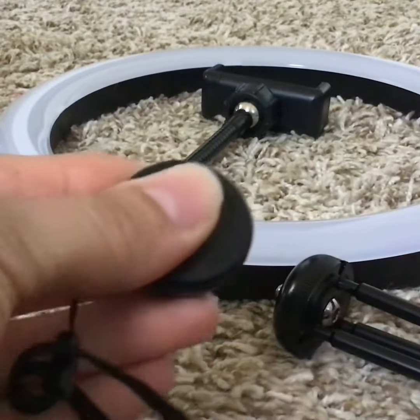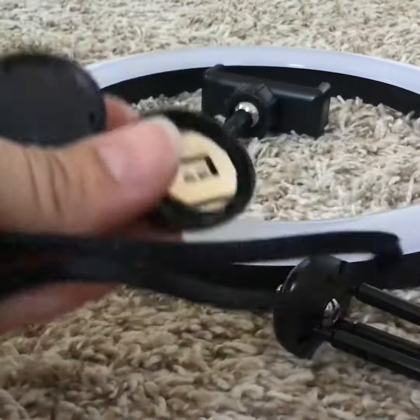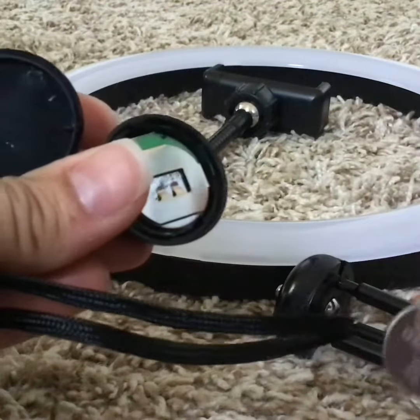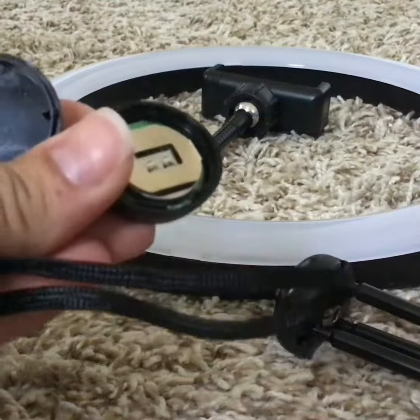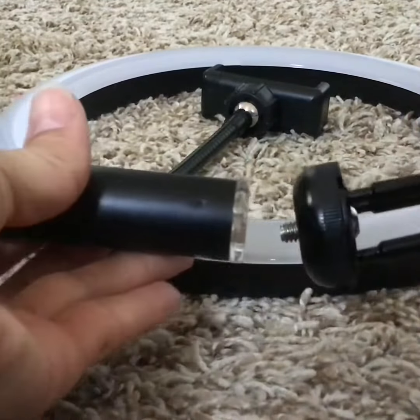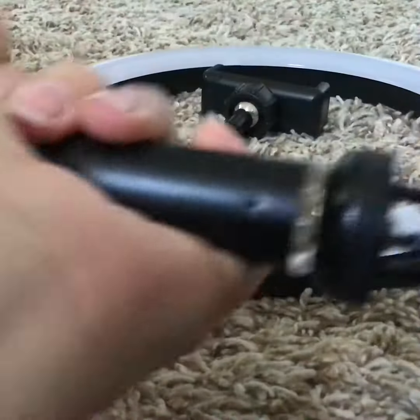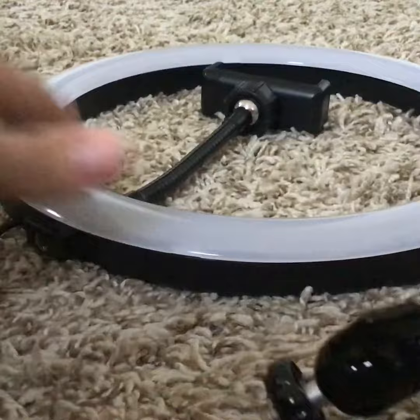First thing you want to do is make sure that there is a battery installed in here. Mine has one, and I also brought an extra battery. Then connect the rod and the tripod, and the rod to the actual ring.